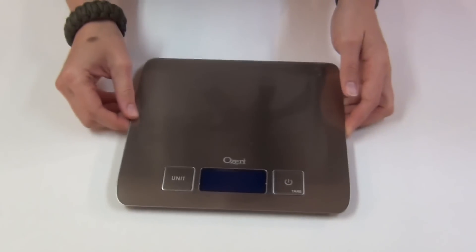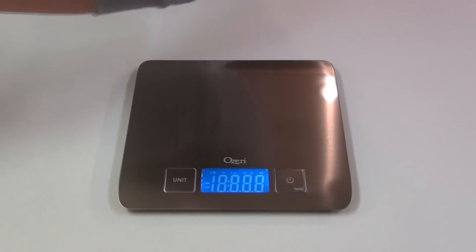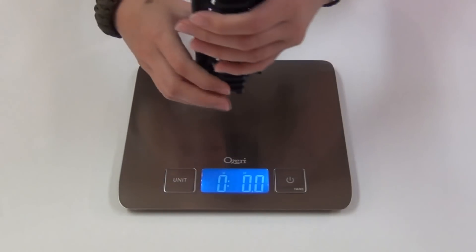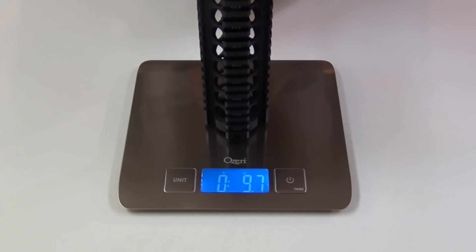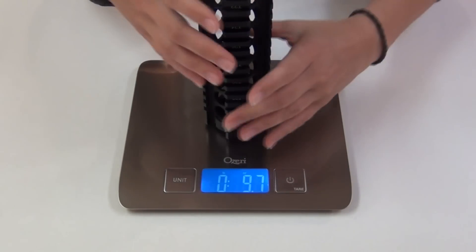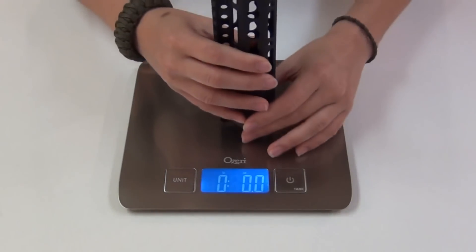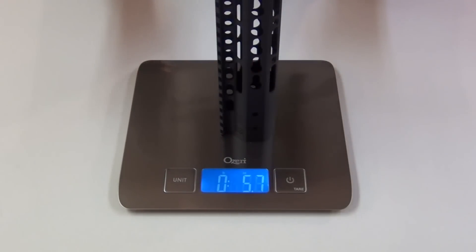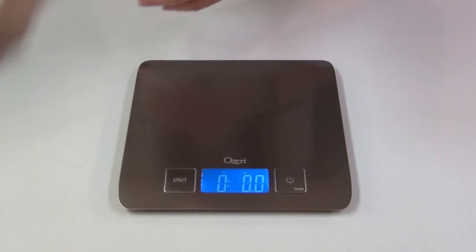I will go ahead and weigh both of them for you here, without any panels or accessories on them, just the bare rails. The Midwest Industries handguard is 9.7 ounces, and the NSR is only 5.6 ounces. So it's a little over 4 ounces lighter, which is great.